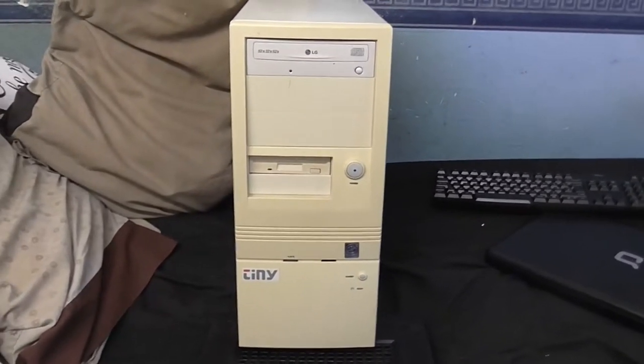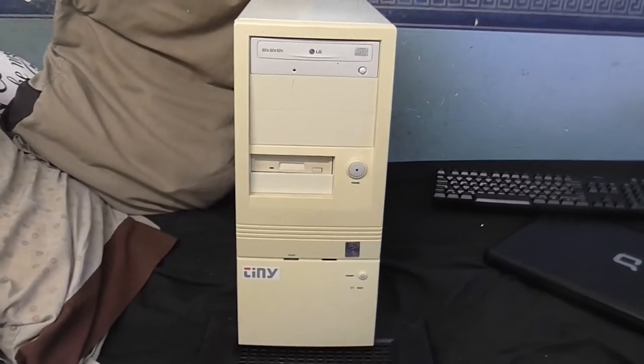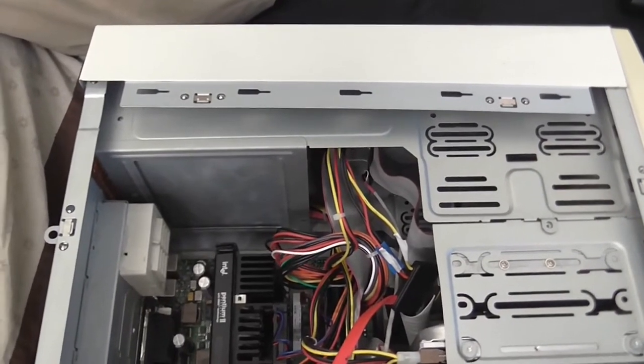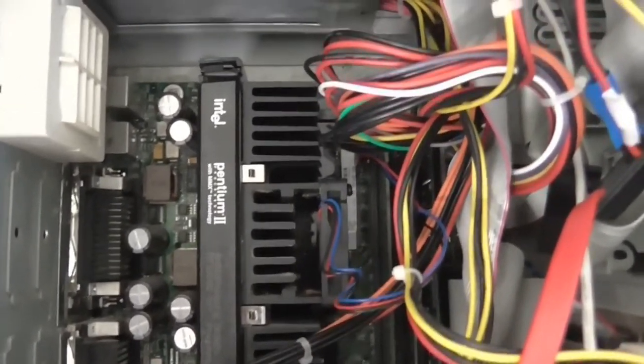Just before I hook this thing up and show you what it can and cannot do, let's take a little look inside. So here we are, taking a brief look in the computer. This one has a Pentium 2 running at 450 MHz.